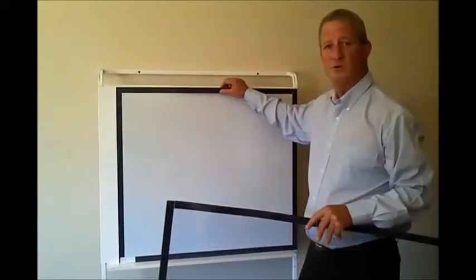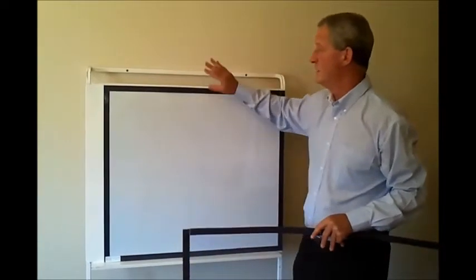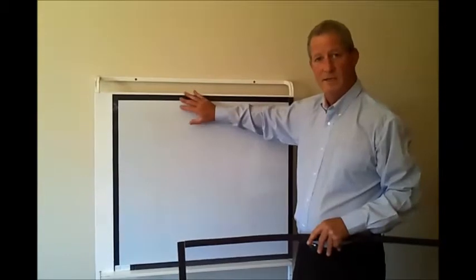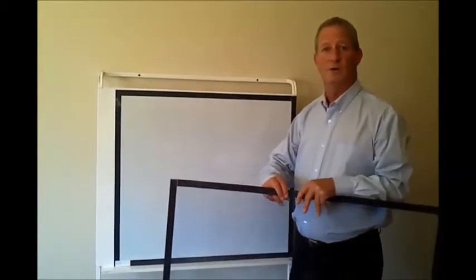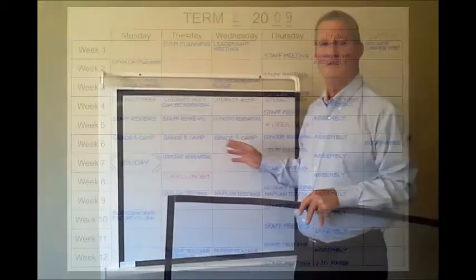Two sizes of the magnetic overlay were developed because half the teachers want to use the overlay on their mobile literacy stand and the other half want to use them on their main whiteboard in the classroom. So there are two different sizes to fit both.